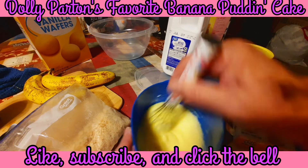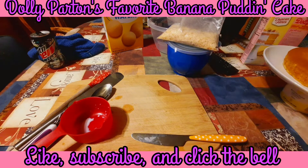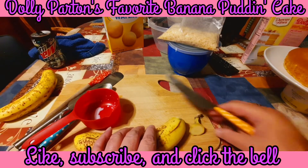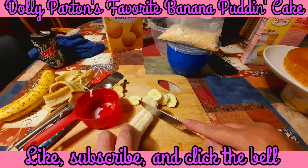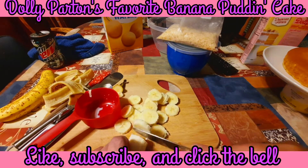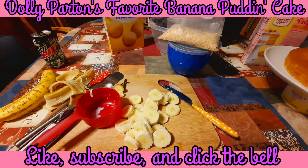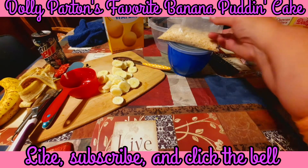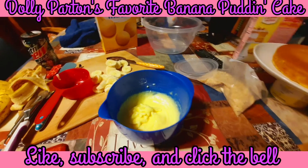Once our pudding is thickening up, we're going to move on to step number two. It calls for thin sliced banana, so I'm going to take one of my bananas and cut it up. It called for 24 banana slices - we have about 27, but that's okay, we're not going to worry about it. I'm going to get this pushed off to the side. We're going to start assembling this cake - we only have one more step to do after this.